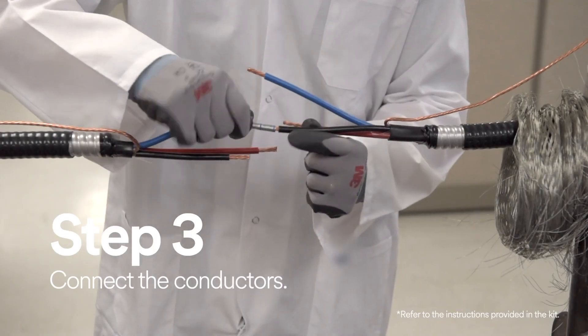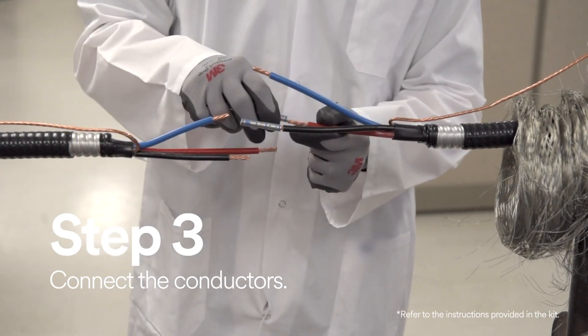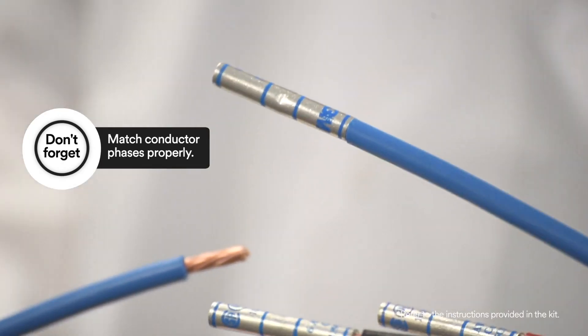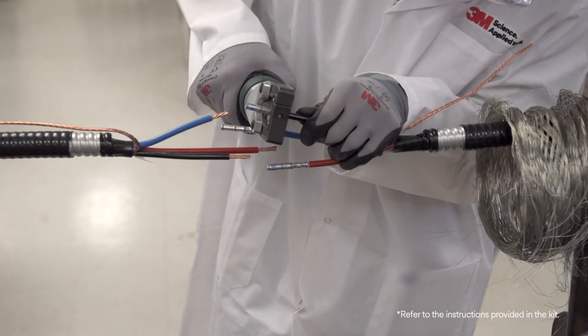Now it's time to connect the conductors. To connect the conductors, you have to first match conductor phases properly and place either insulated or non-insulated connectors and crimp them with the proper tool.